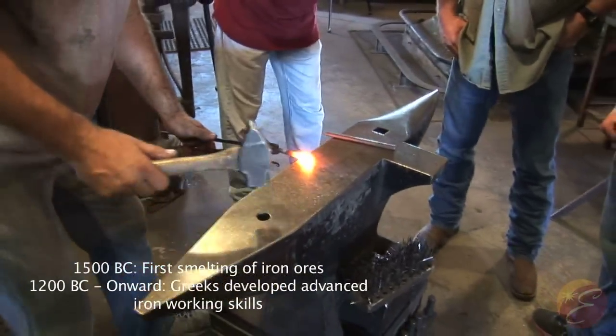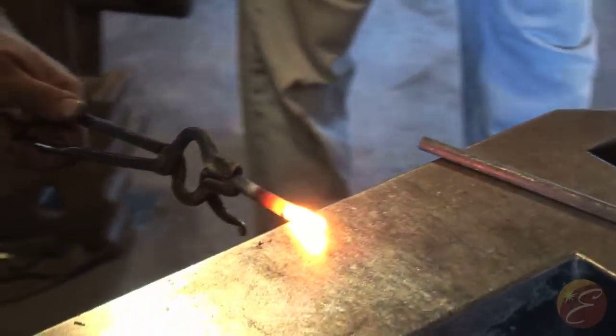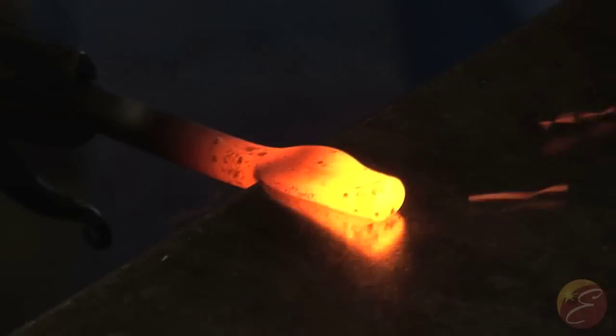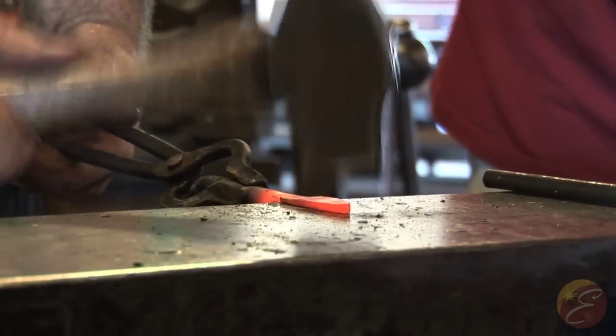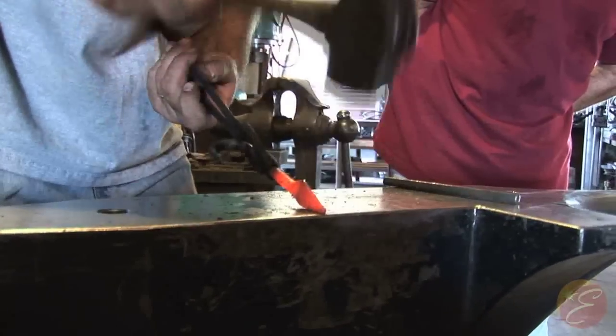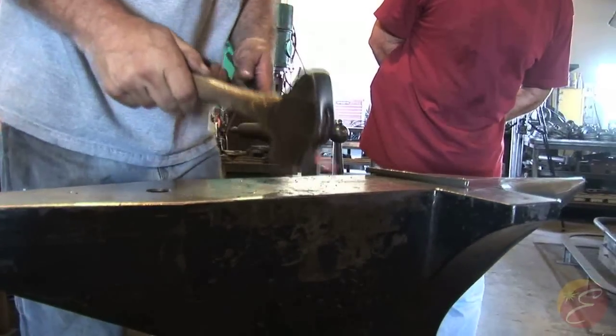Face straight down. Hop on, hop off. All I'm doing is trying to get that width. Same thing — we're getting that and really drawing it down to a point right at the edge of the anvil.